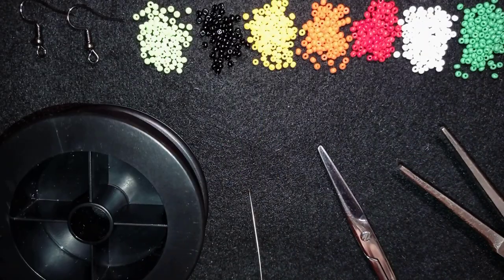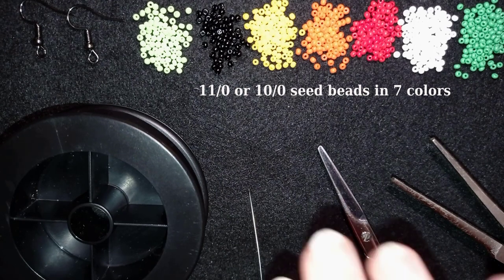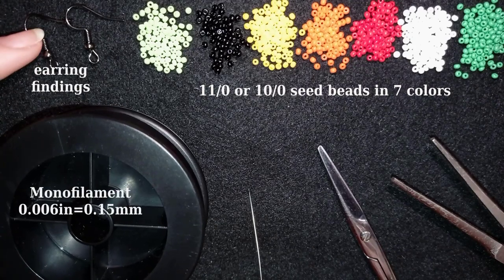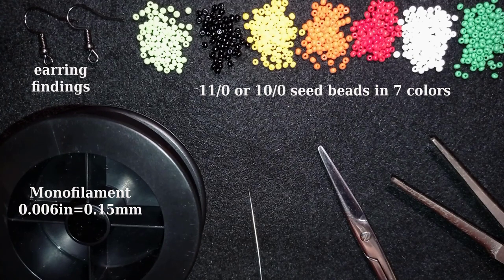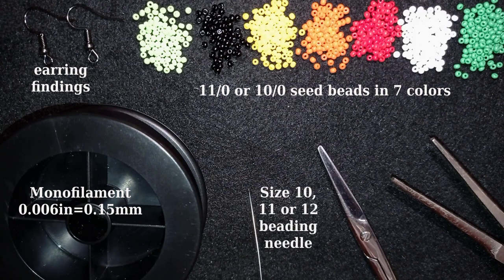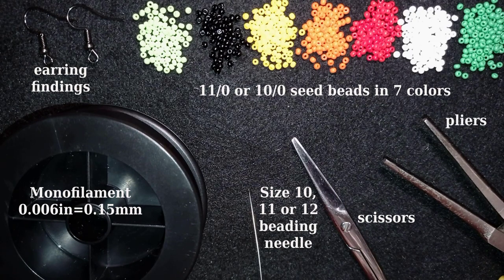For this video I'm using seven colors of 11/0 seed beads — you could use 10/0 seed beads if you want, and you could use considerably fewer colors, even just two. I'm also using earring findings, monofilament that is 0.006 inches or 0.15 millimeters (you could use other beading thread of similar size), a size 10 beading needle (or smaller, like size 11 or 12), scissors, and pliers — the pliers are not obligatory, only if you need to push through difficult beads.